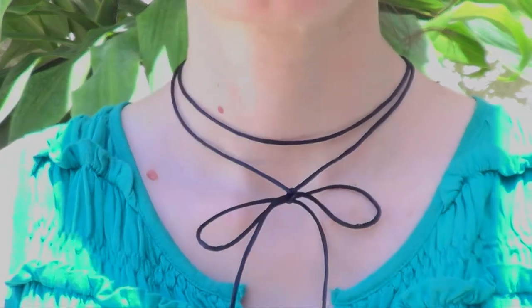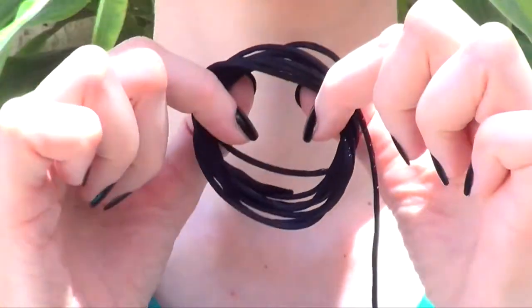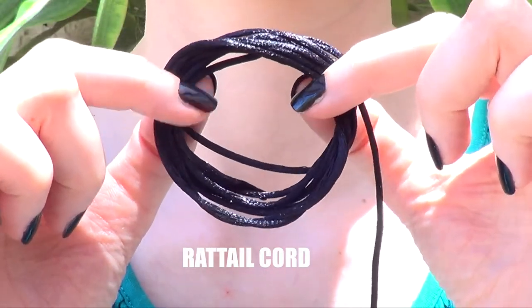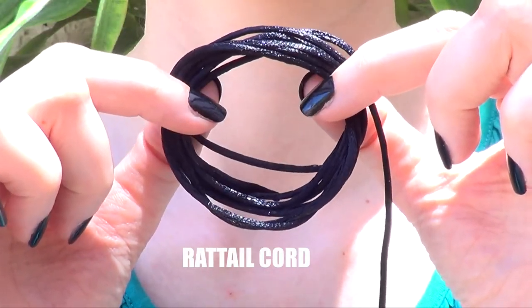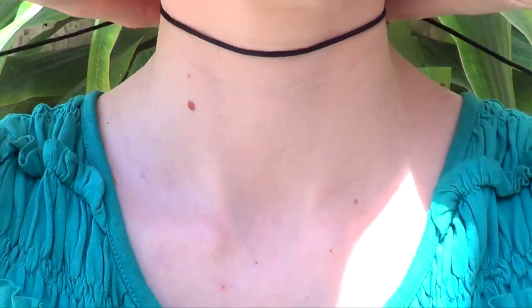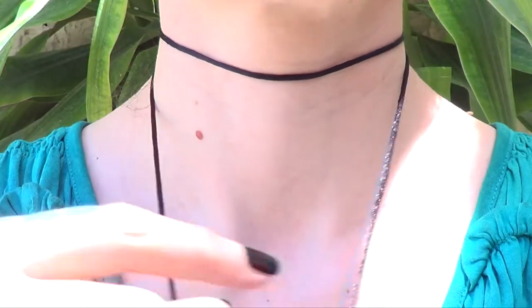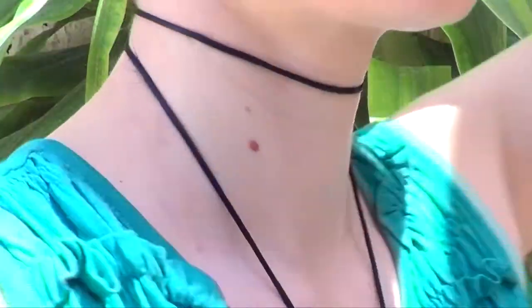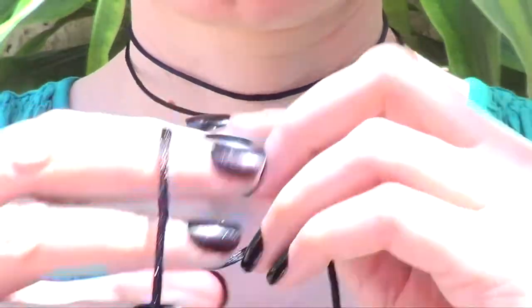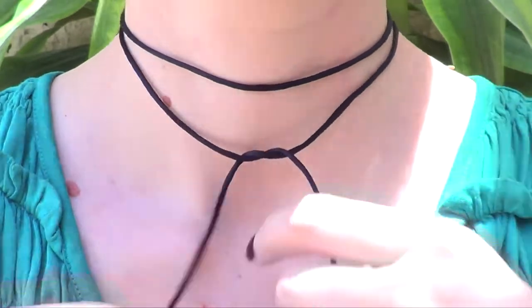Hey guys, welcome to this DIY double wrap choker! For this one I'm going to be using black rat tail cord — I'm pretty sure that's what it's called — and I'm just going to wrap it twice around my neck, going first from the front to back and then from the back to front, just like this. I feel like these chokers were in style about a year ago; I never got around to it but I still find them really cute.